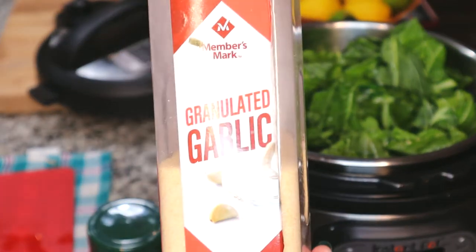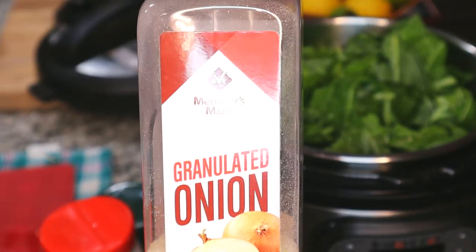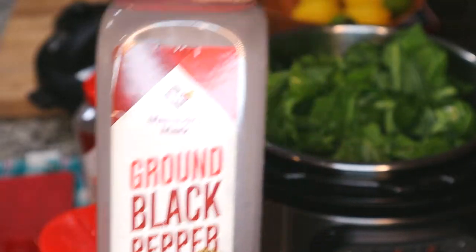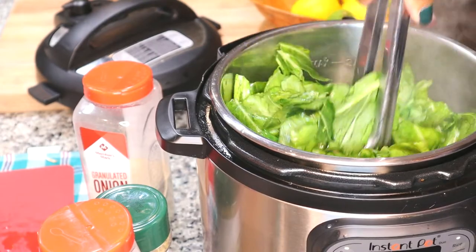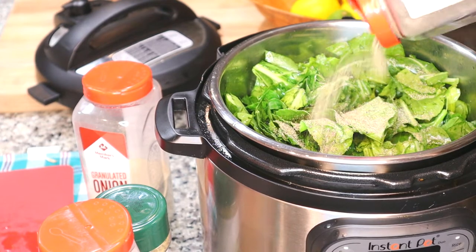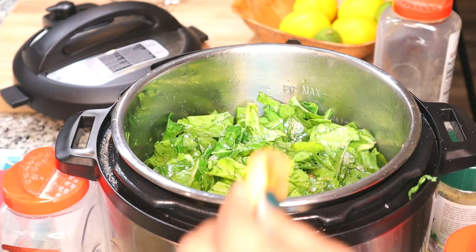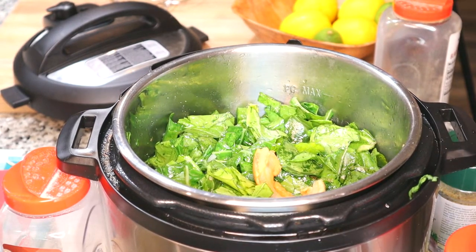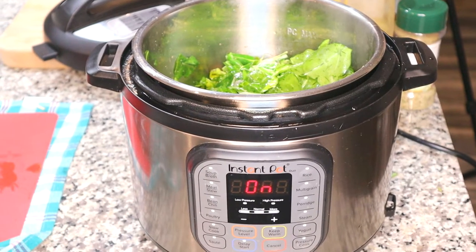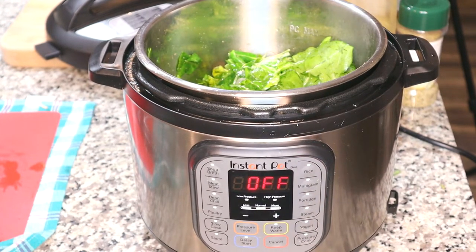Now I'm going to add some seasoning: complete seasoning, garlic powder, onion powder — the same seasonings you would use to cook your greens on the stove you'd also use in the Instant Pot — poultry seasoning and black pepper. I'm adding a few handfuls at a time, giving it a sauté, and then adding a few more handfuls until all of my greens are in the pot. In your Instant Pot there is a max fill line — you never want to go over that line before you cook. I'm adding a couple of pieces of fat back. You can see how all those greens cook down to almost half or 40% of the previous volume.